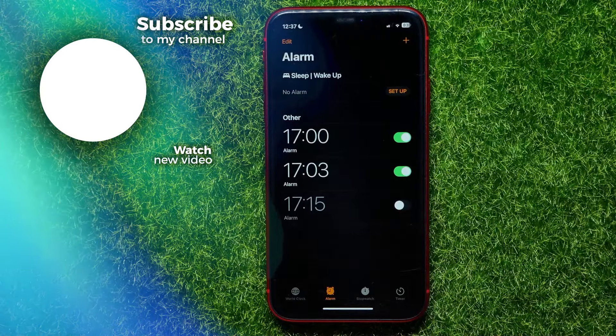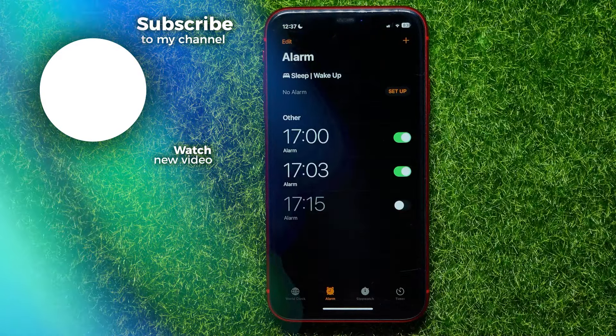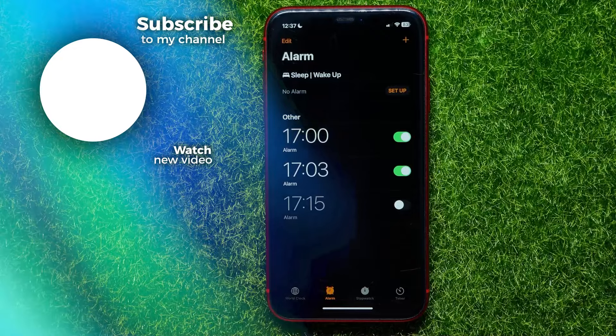So basically, now I've set the snooze time for three minutes. I hope this trick helps you out — don't forget to like and subscribe.